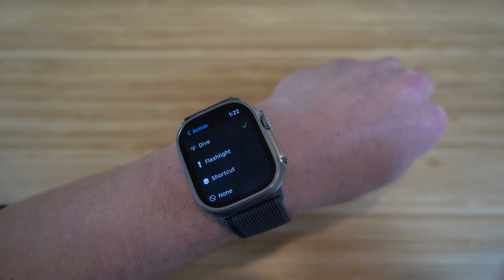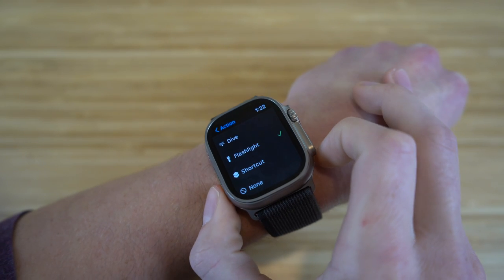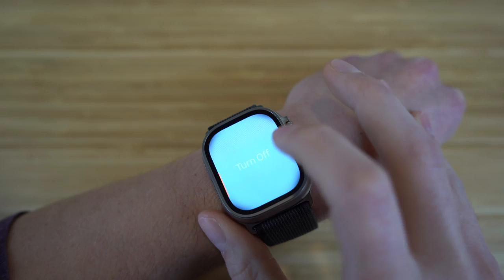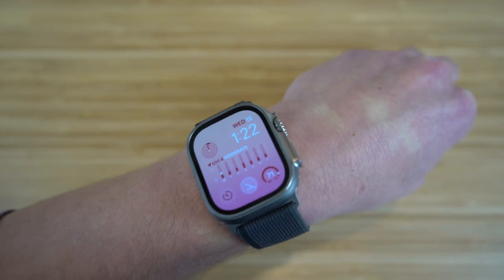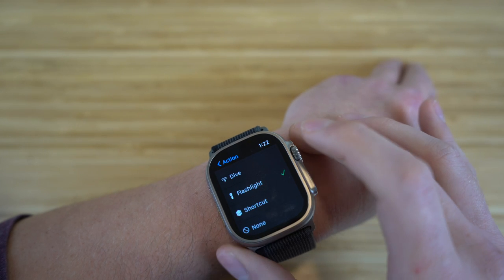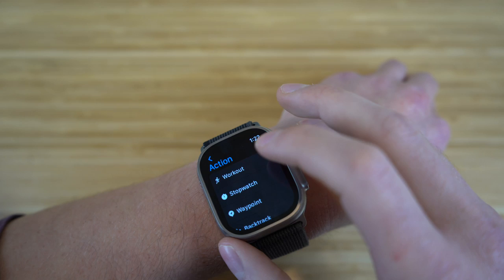Next, we can also add a flashlight as our action button setting. When we click the action button, it's going to take me to the flashlight and I can turn on all the different modes. If I want to turn it off, I just double click that action button again and I'm back on the homepage of my Apple Watch. If you want to change any action settings, go to settings and select the action button.